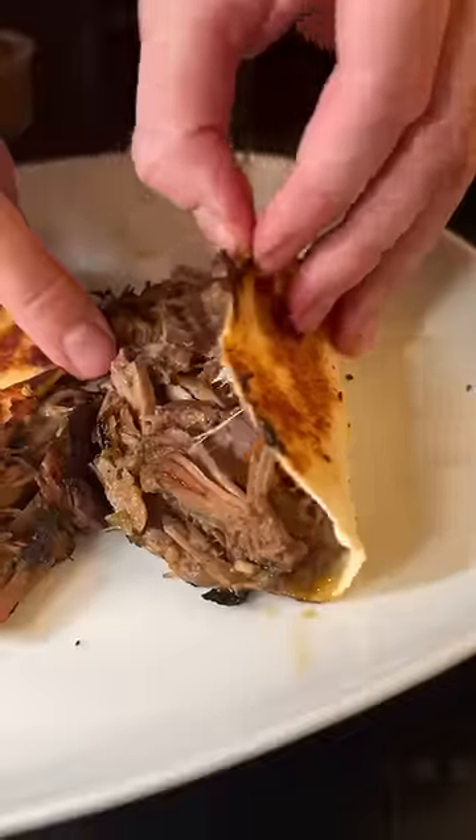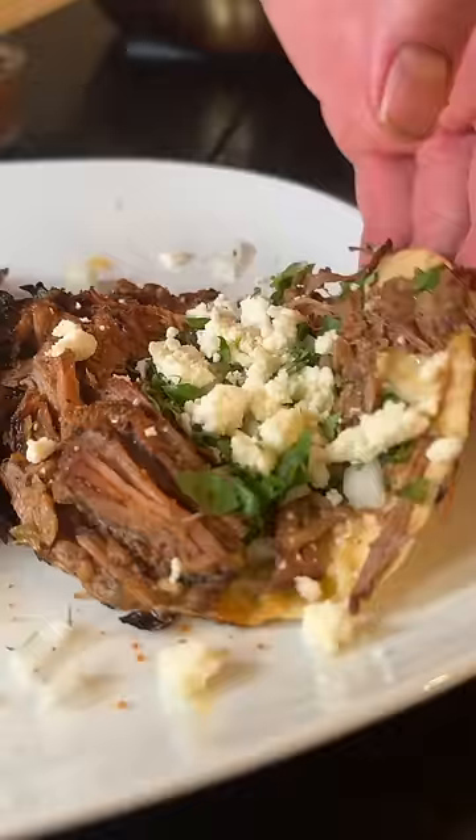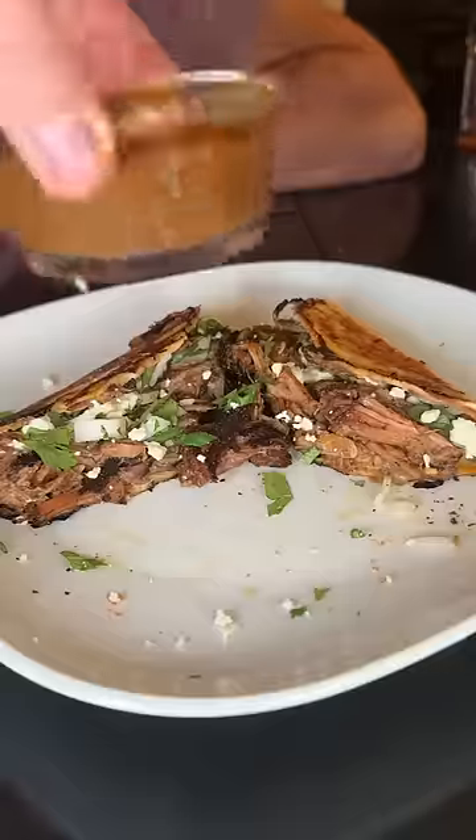Smack down your tortilla, cheese, beef, fry it a little bit in a pan, open it up, add cilantro and onions and then queso fresco — and boom, you get unbelievably good tacos.